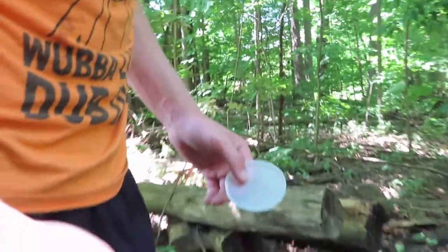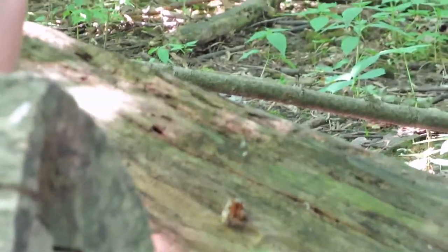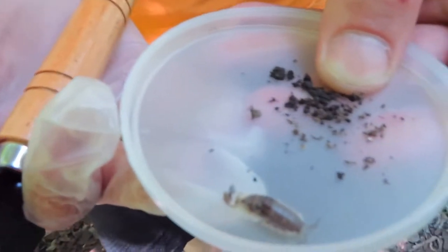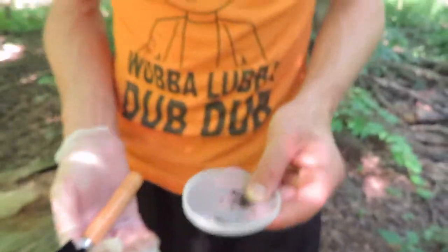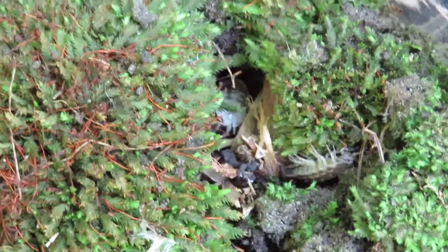We found a couple of snails. If you know the name or species of any of these guys, I would love to find out. So this is number three — he's on the move, got him! We're going to put him in a container now before he gets away.